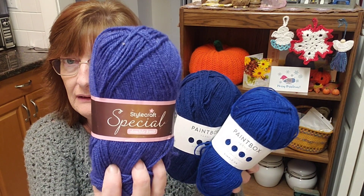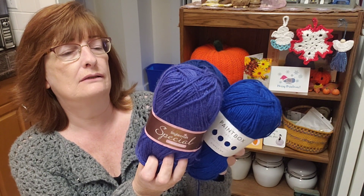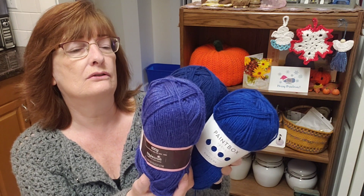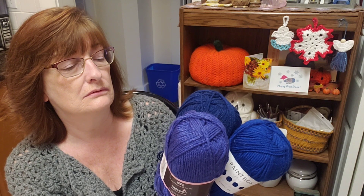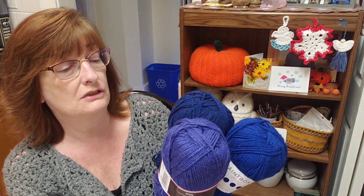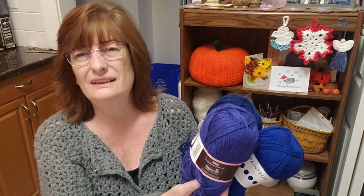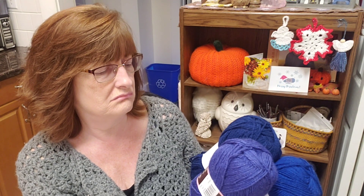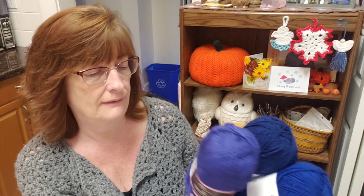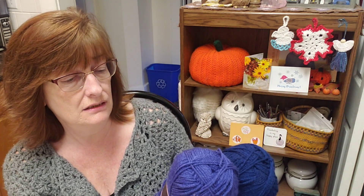And then we have another blue, but this one is a Stylecraft Special Double Knit. 100 grams, made for Stylecraft under license in Turkey. 100% acrylic, approximately 295 meters, 322 yards. It's washable at 40 degrees, cool tumble dry, cool iron. Who actually irons their crochet stuff? Do any of you? May dry clean. The shade is 1825 Lobelia.